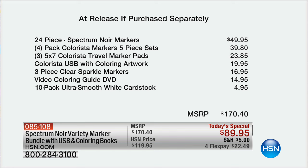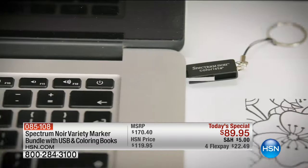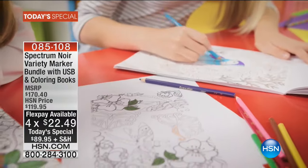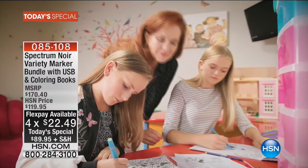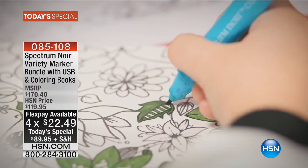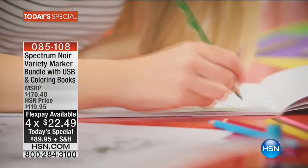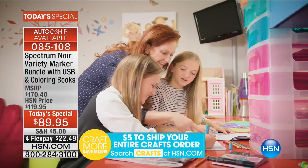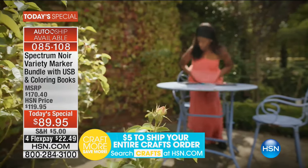Look at the value — the markers themselves are about $50, and the Colorista markers are almost $90 in value, which is already more than this entire massive kit. It's for one single day and it's totally exclusive. We have FlexPay on this — you can use any major credit card and get it home right now. We sold last hour long $2,000 worth, and I have a little under $9,000 left for the next 23 hours. I don't think it's going to last.